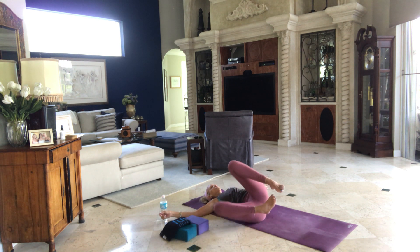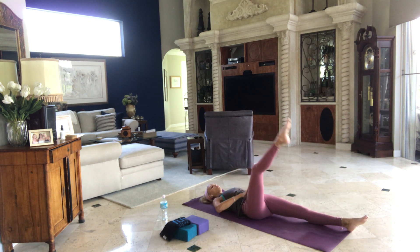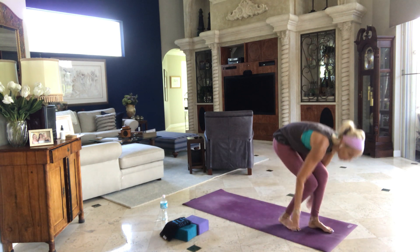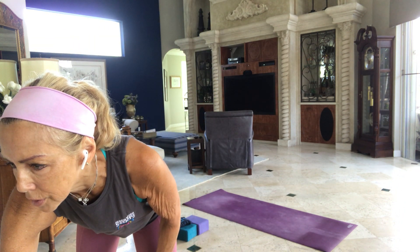Slowly make your way back to center. Hug your knees back to your chest. Rock on your spine and then let your legs come out in front of you. Let your arms stretch over your head. Reach from your center point — right side long, left side long, arms and legs away from midline, belly and ribs to hips. Take a big breath. When you exhale the breath, bring your arms by your side, palms facing up. Let your body surrender.